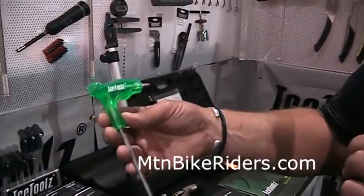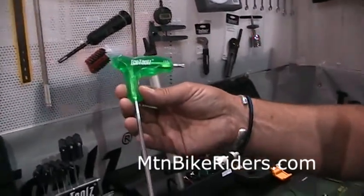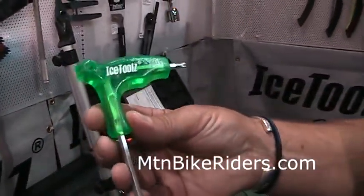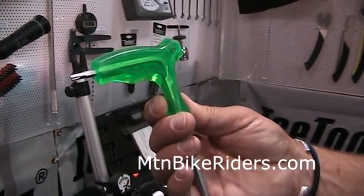One good thing I want to point out is that if you look at our wrenches here, they're all one piece. Instead of being two pieces injected into the plastic, you can see here that you actually have all one piece. You're never going to twist it.